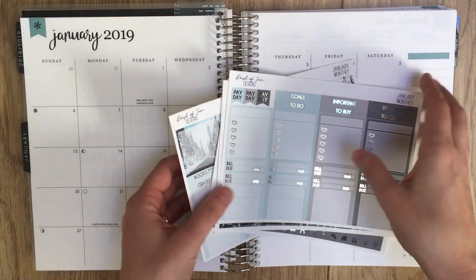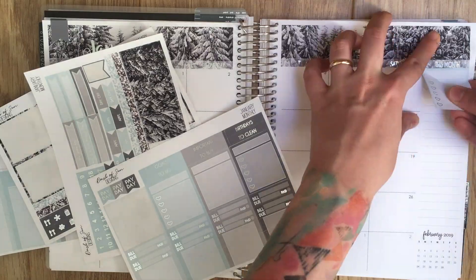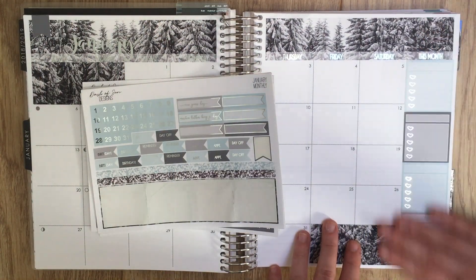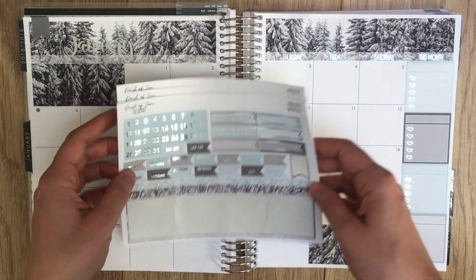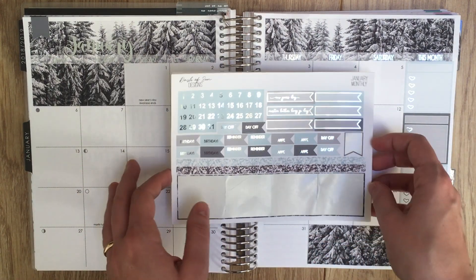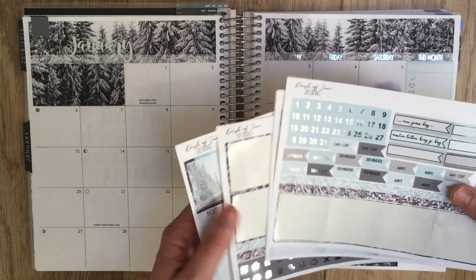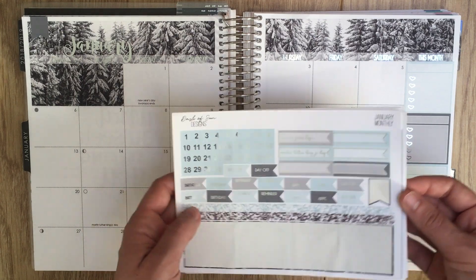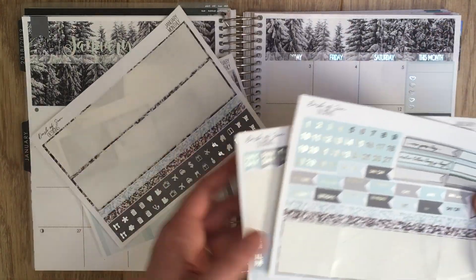I decided in the end to just do the whole sidebar because there was space there and I didn't know what else to put there, and I had the sticker. My weird planner quirk is using up stickers — not wasting stickers. If I have a sticker for something that comes in a kit I'm probably going to use it. I save all my leftovers and I really hate to waste stickers.